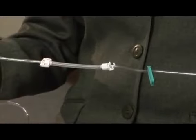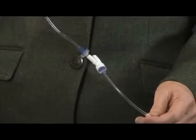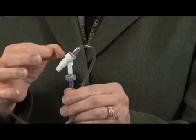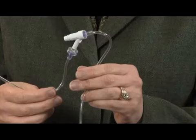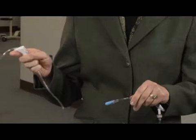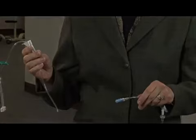Fill the drip chamber to two-thirds full. It is important not to twist or stretch the silicone segment. Slowly prime the tubing. When the fluid reaches the first injection site, stop the flow. Invert the injection site and gently tap it to remove any trapped air. Continue slowly priming and repeat at each injection site. Close the roller clamp once primed through to the distal end of the set. Do not reopen the clamp until the pump prompts you.